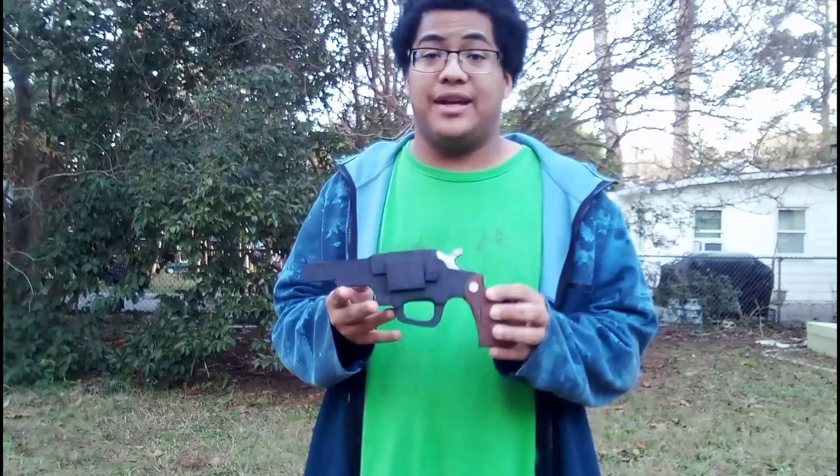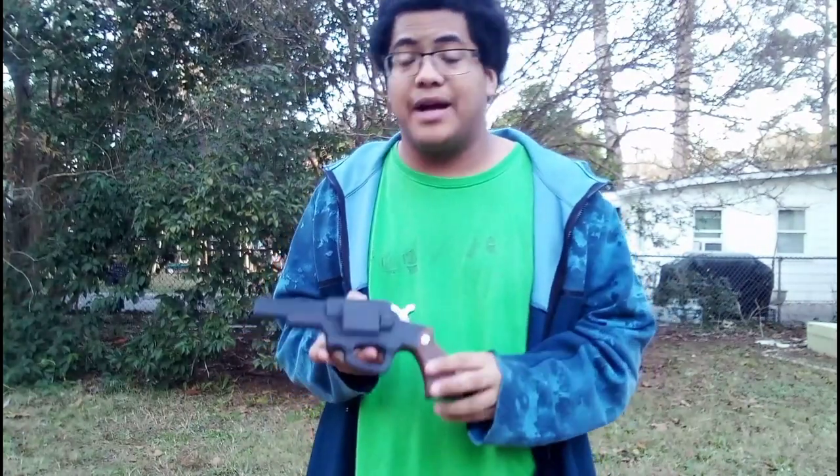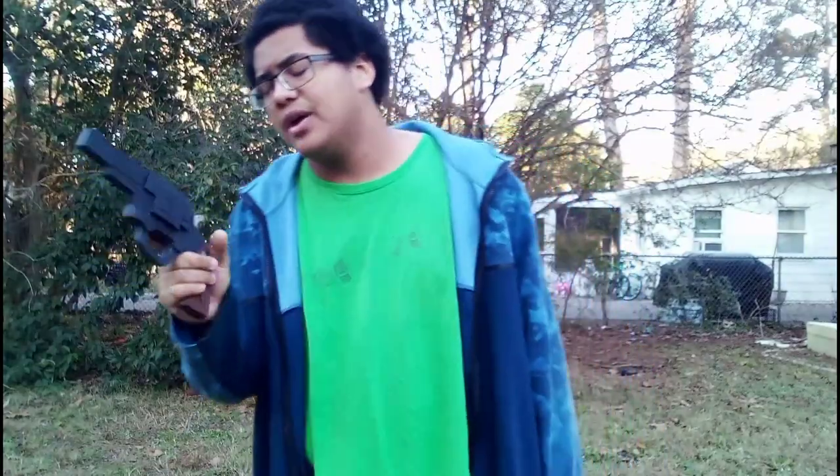This revolver is nice. Ruger revolvers look very similar to Smith & Wesson revolvers, especially with the way the trigger guard is shaped. That pretty much does it for this revolver — it went pretty quick. So I guess we can go ahead and do a shooting test, but we're gonna do it a little different this time and not stand in place — just go all out with it.